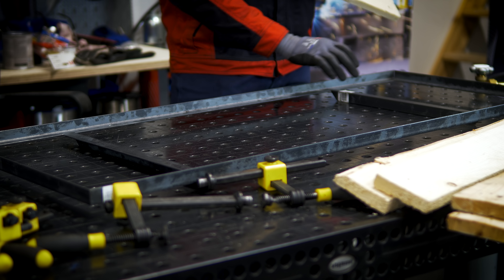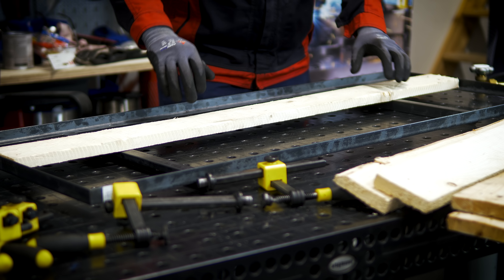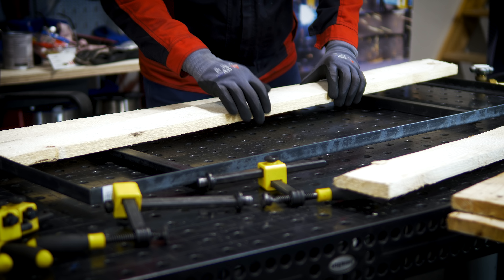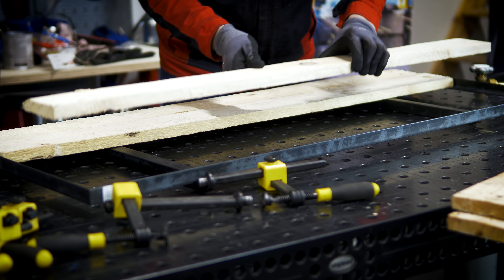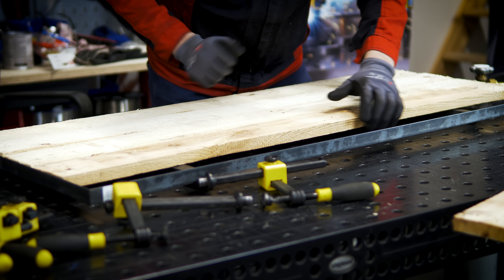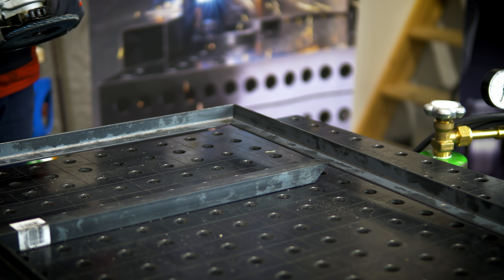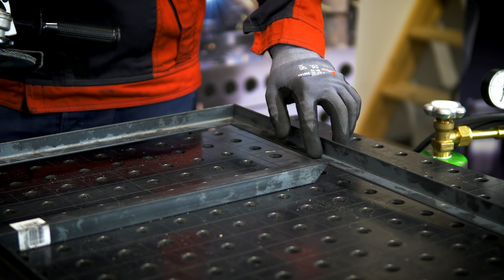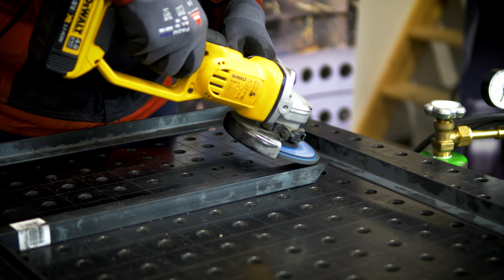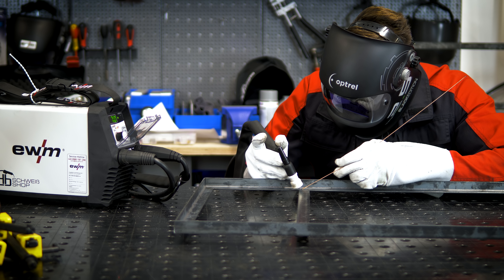Our frame is prepared. I have also built in some supports here – these will be fixed later so that we can secure our boards. We can see that five pieces fit, so that we have enough space. Because we are not just small, it's a good advantage to put five pieces in here. Before I start welding, I remove the area completely from the Zunder – it must be metal blank.